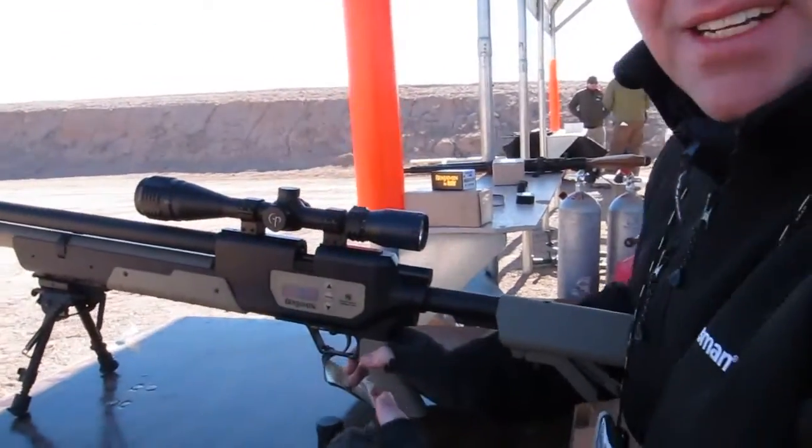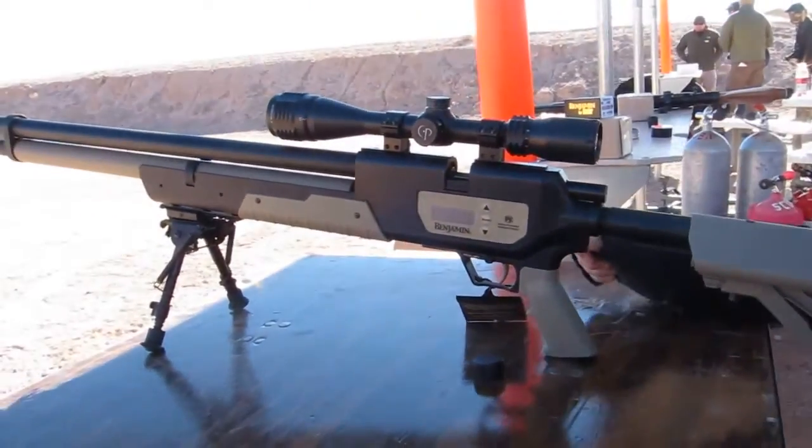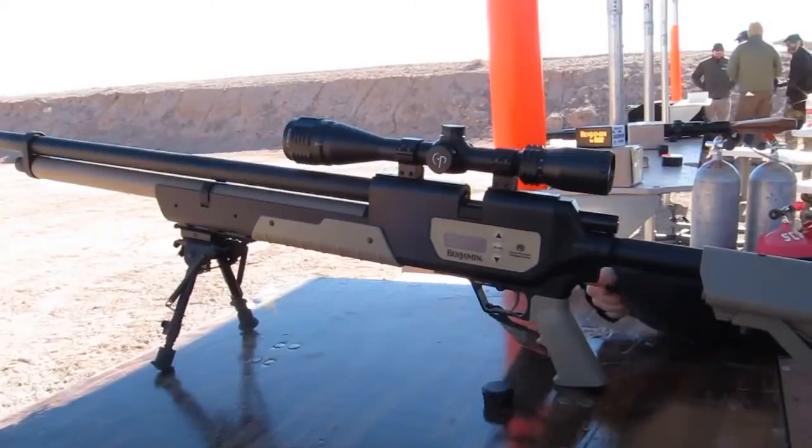I can say it's pretty quiet. Extremely quiet. It's got a full shroud on it and baffles — there's very little recoil, very little noise.